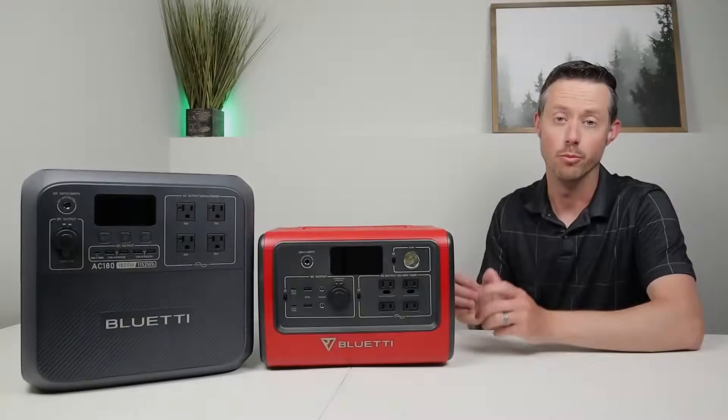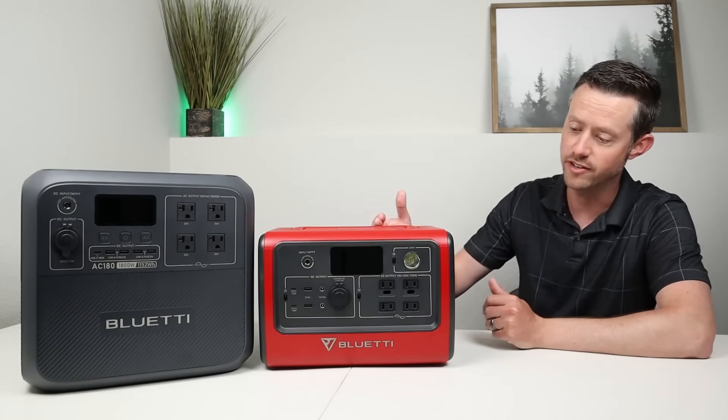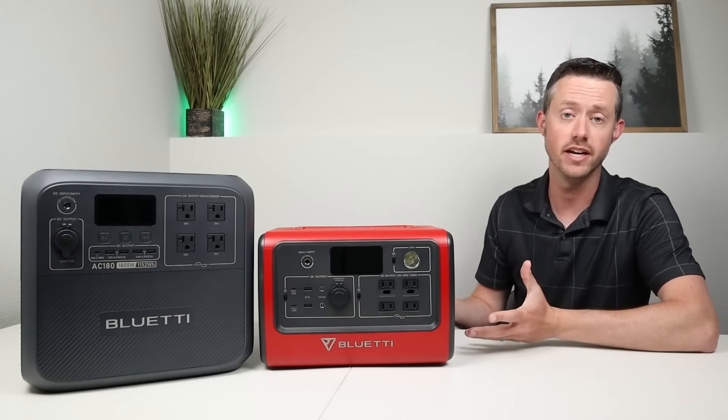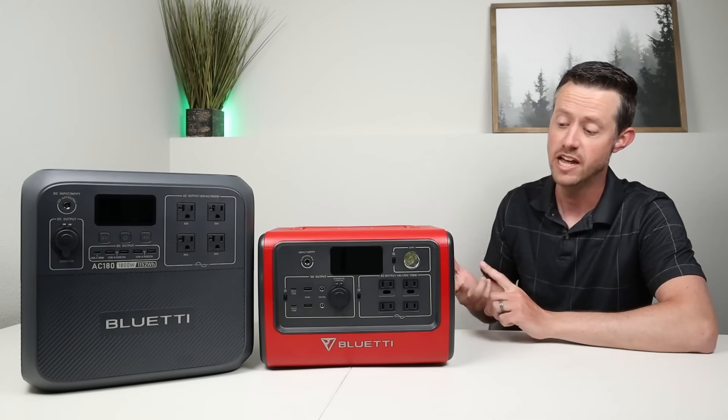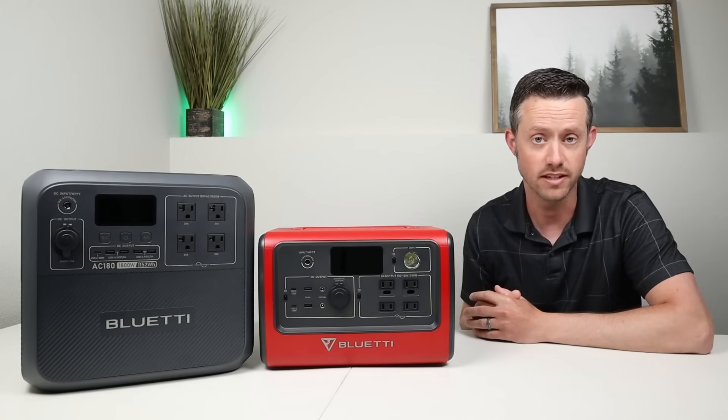We've been waiting a long time for a 1000 watt-hour device from BlueEddi and they finally delivered. This has lithium iron phosphate batteries, rated at 1152 watt-hours of capacity, and a massive 1800-watt inverter. Previously, one of the best options from BlueEddi was the EB70, but that model is outdated — it doesn't support fast internal wall charging, doesn't have a good display, and lacks smart app connectivity.